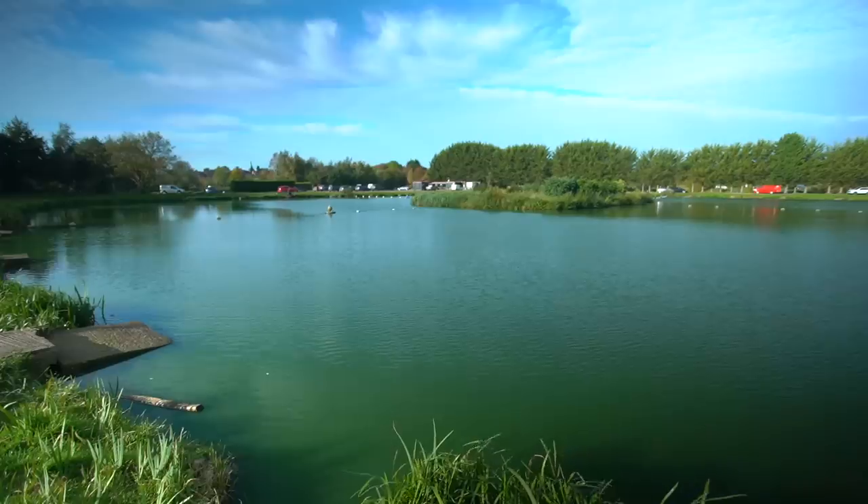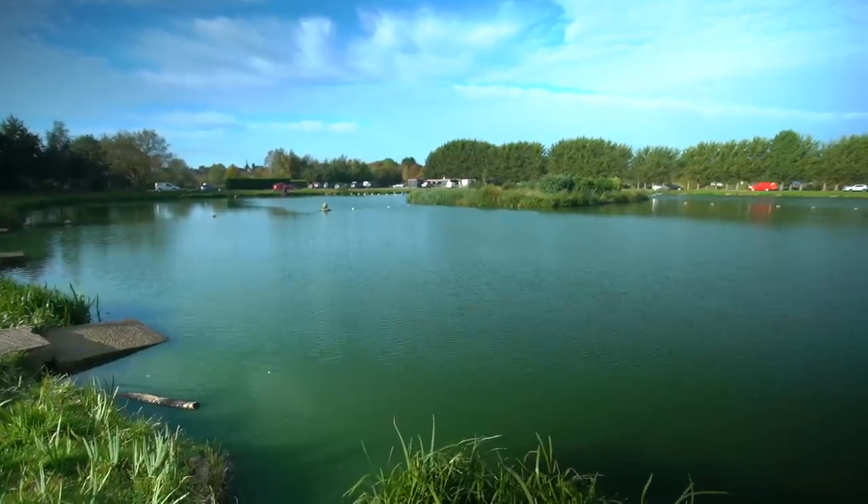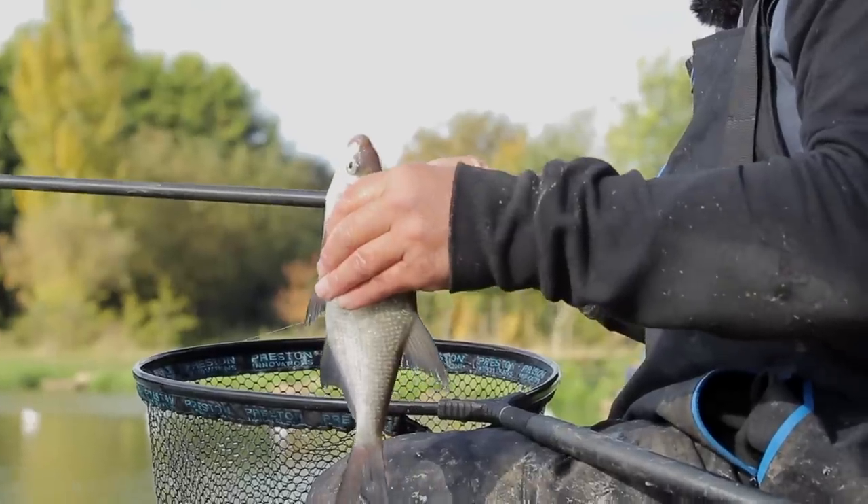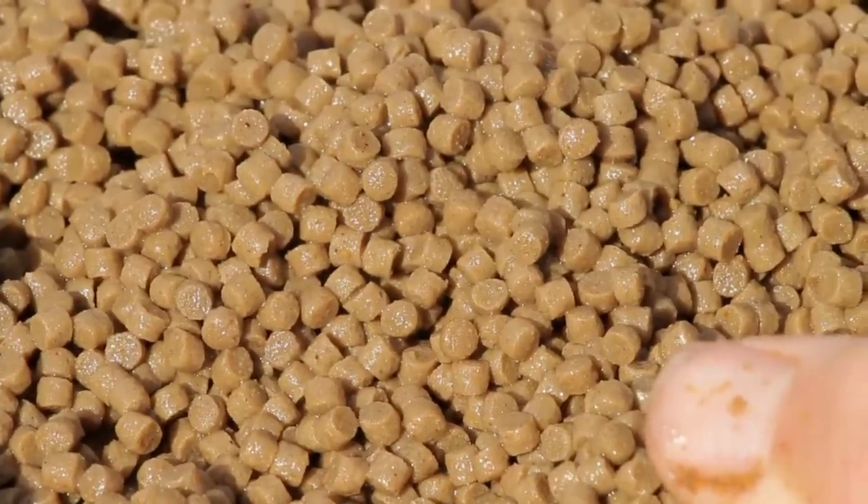Welcome to the latest episode of Ship's Tips. You join me at a fantastic fishery called Manor Farm Leisure near Evesham. These lakes are stuffed with F1s but also stuffed with skimmers. We've had a couple of frosts — it's probably about three or four degrees this morning and the water temperature has gone down. This is when expanders can be absolutely deadly. I'm going to get back on my box and run you through the bait.